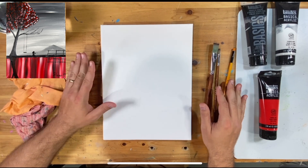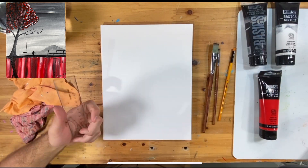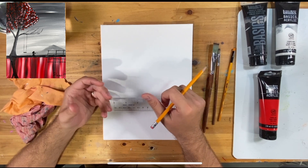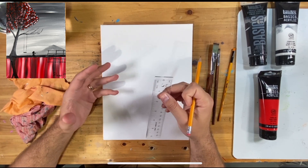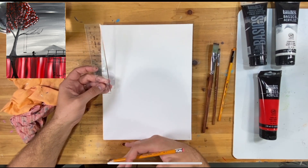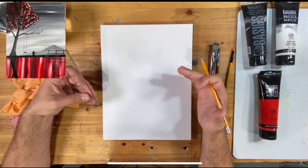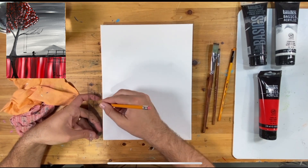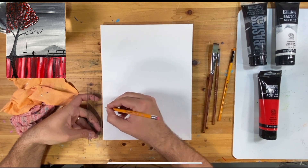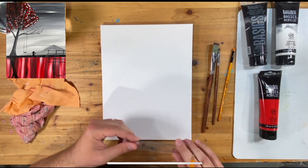I'll probably mainly use those three brushes. For the really thin tree branches, we may also use an even thinner brush. I've also got a little ruler and a pencil. This is a 9 by 12 canvas — slightly bigger than the original. You've probably heard of the rule of thirds: I want the ground or horizon line to be about a third of the way up. For 12 inches, a third would be four inches, but I'm going to go three and a half and draw that line across.